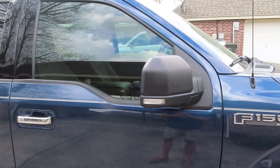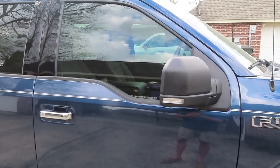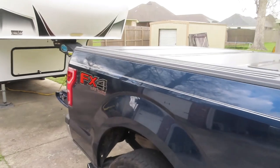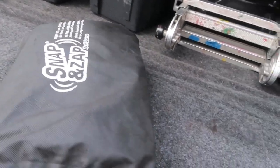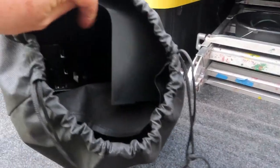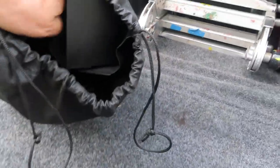A lot of snap-on mirrors I've tried over the years with different trailers, and none of them have been worth much of anything — but these are pretty awesome. They come in a little storage bag, which is a very nice addition.